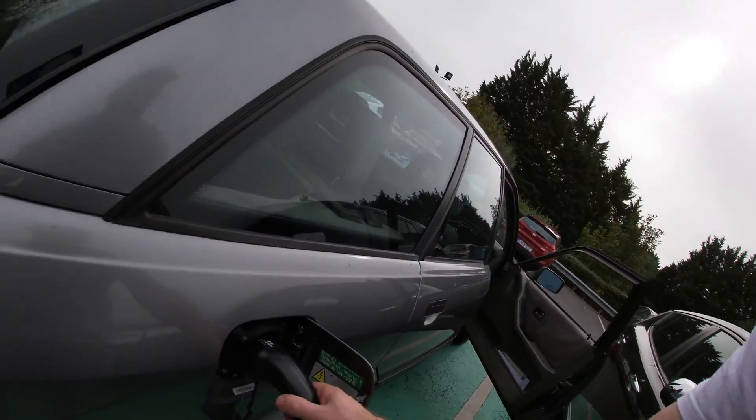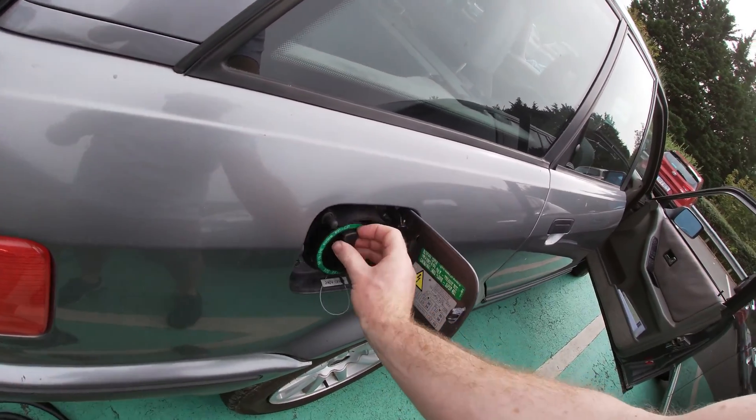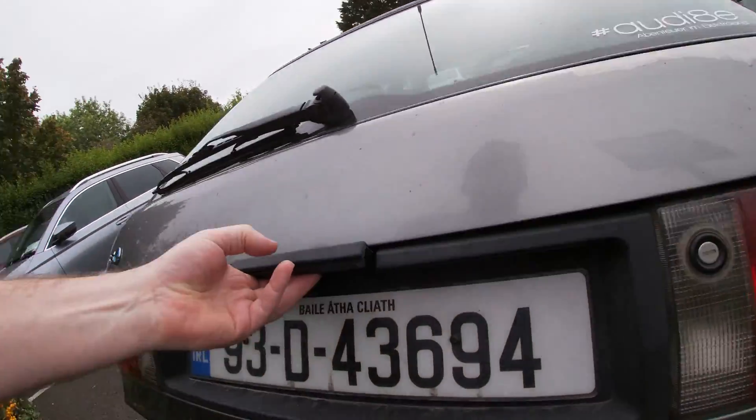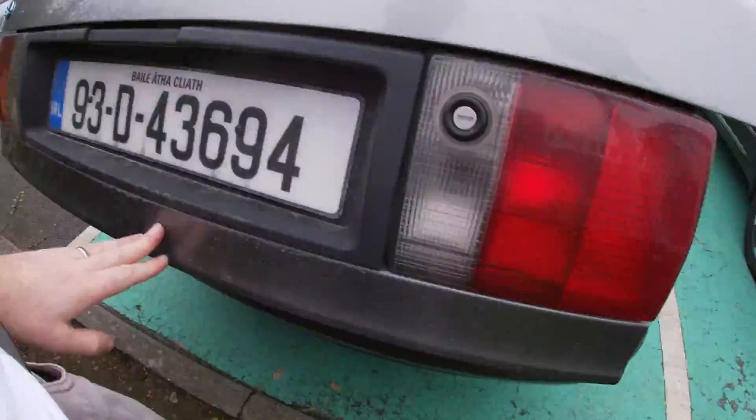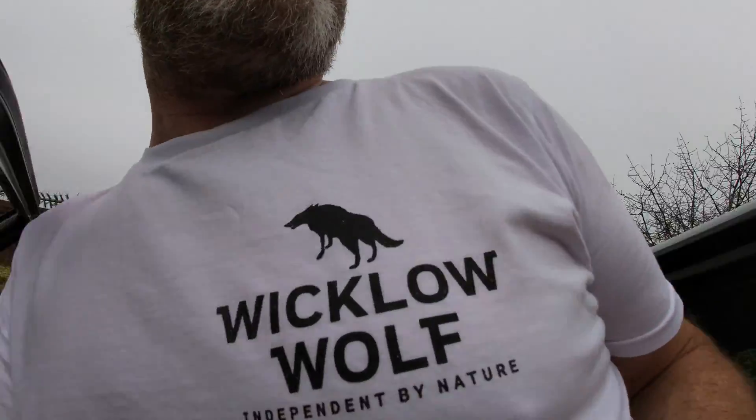We're going to go try another charger after this. I'm going to swipe to stop. Remove charge connector. Stop charging. Perfect.